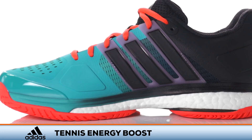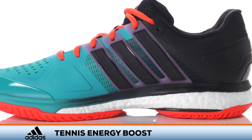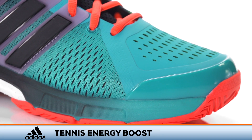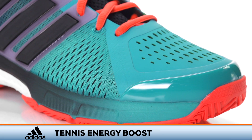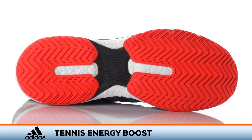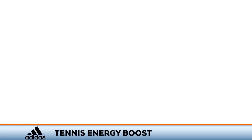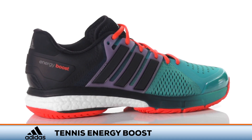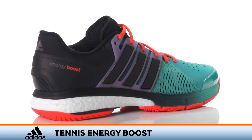Adidas introduces the first tennis shoe with a full boost midsole in the Tennis Energy Boost. Featuring a one-month comfort guarantee, the shoe offers a plush yet responsive ride. The Adiwear outsole is designed to offer all-court traction and lasting durability. Engineered flex in the uppers combines with Adidas's proven torsion stability system for a fast yet stable feeling ride.